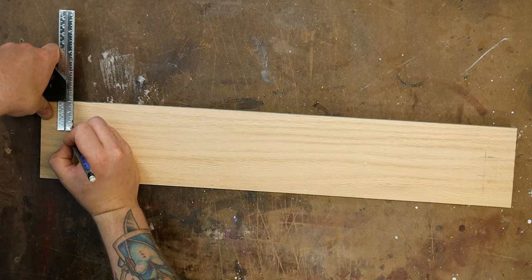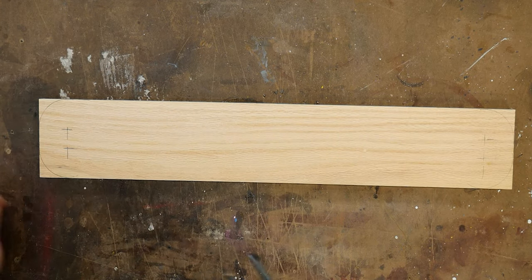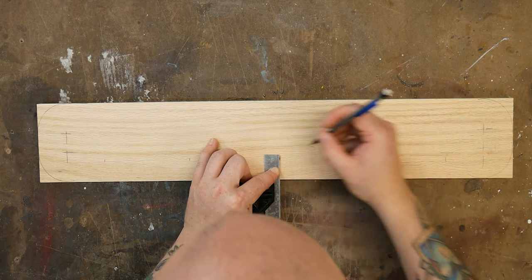Next I'll lay out the corner radii with a compass before marking the locations of the dowel holes. For exact measurements I have plans available that I've linked in the description below.